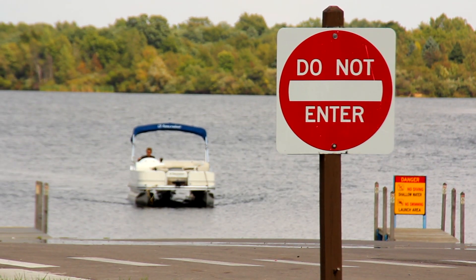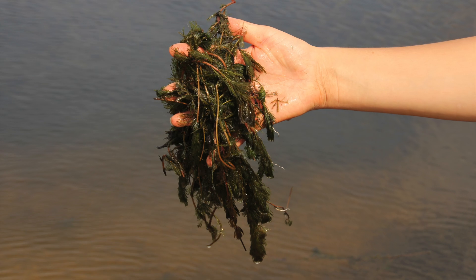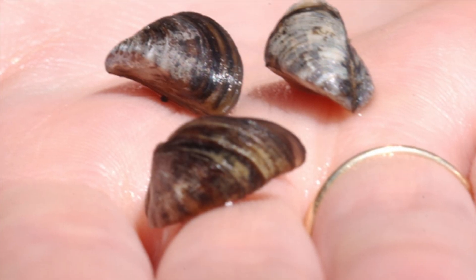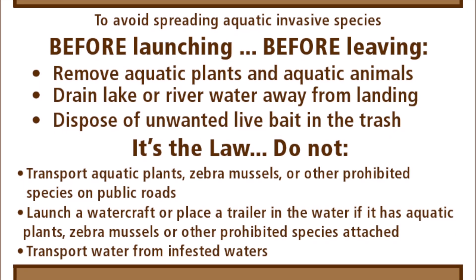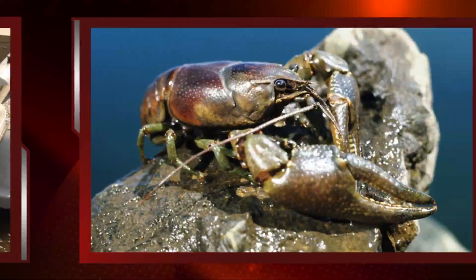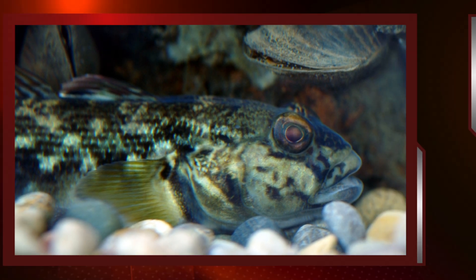The simplest and most effective way to prevent their further spread is to clean, drain, and dry your equipment each time you leave the water. It only takes a small fragment of Eurasian water milfoil or a single zebra mussel to populate a lake, therefore it is extremely important that everyone take these precautions seriously. This is not an optional activity. Michigan law prohibits placing a boat, trailer, or equipment in the water with plant material attached, as well as possessing or transporting several live non-native fish and plants. The consequences of not properly cleaning your equipment are severe and long-lasting.